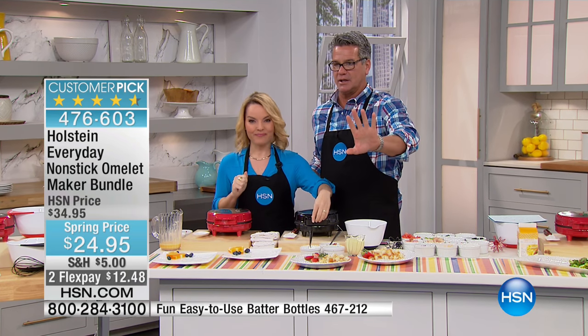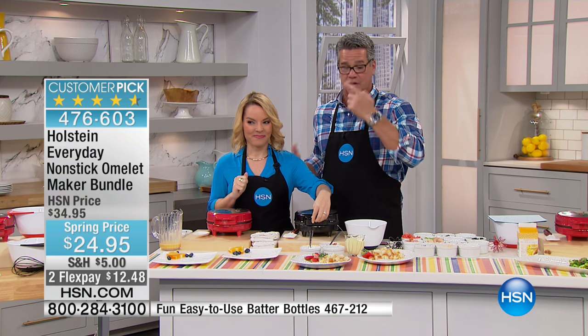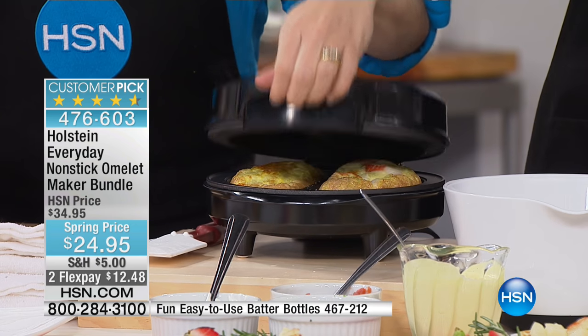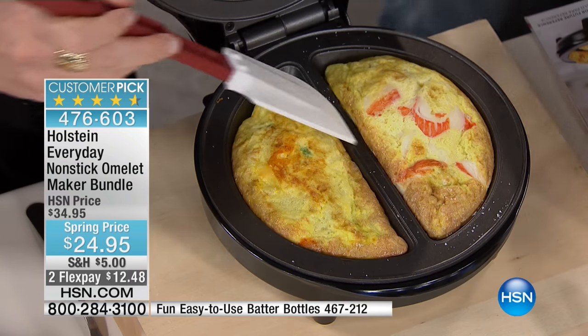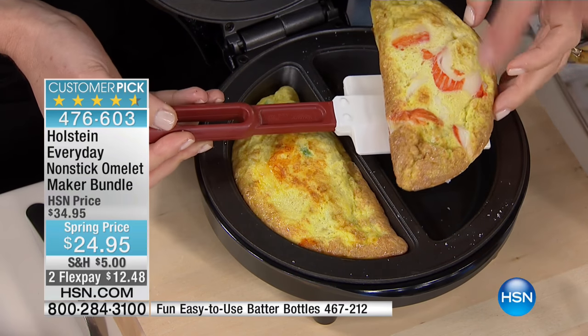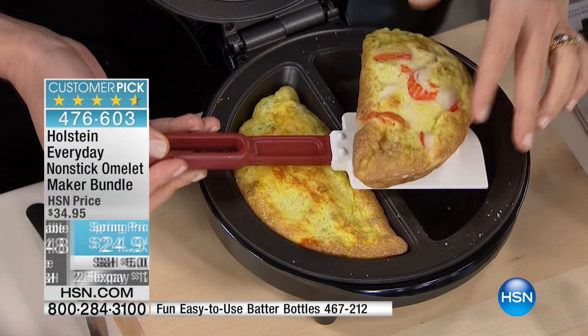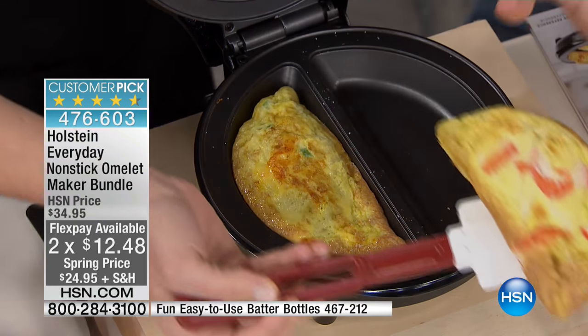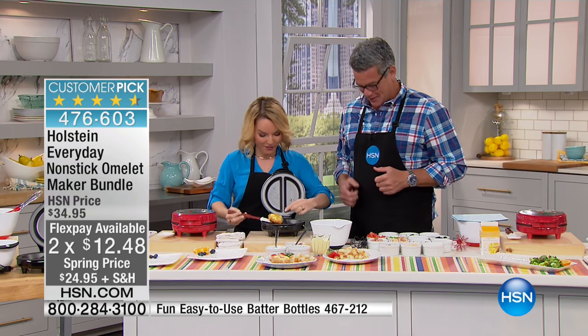There's only about 900 of these for everybody in the country, and they're already selling very quickly because of the huge drop in price and the customer reviews. People love this. It's an all-omelet system because we give you the bowl, we give you the whisk. This is what your omelet's going to look like when it comes out - perfectly browned, perfectly puffed.